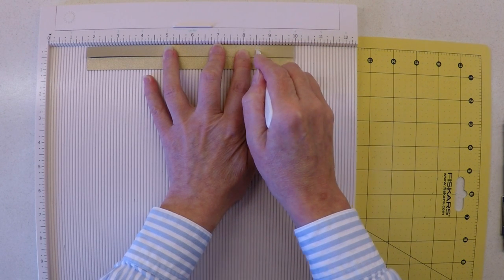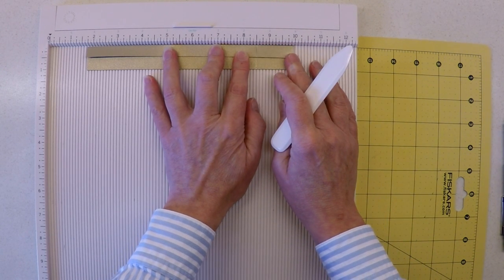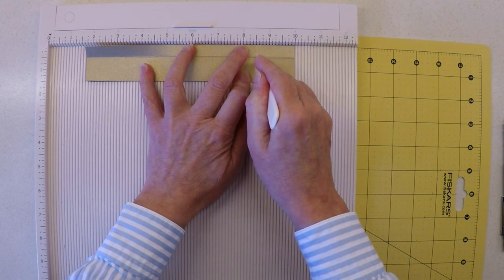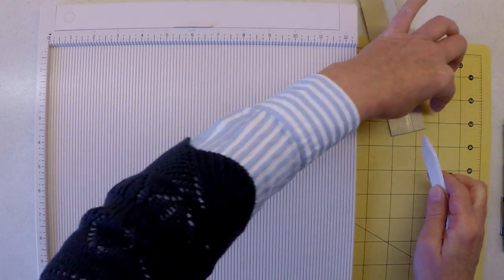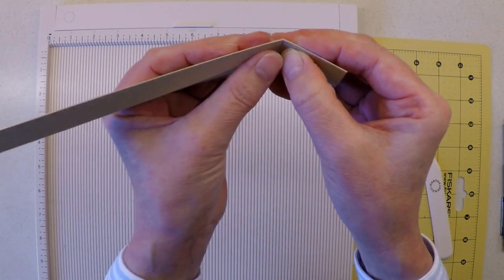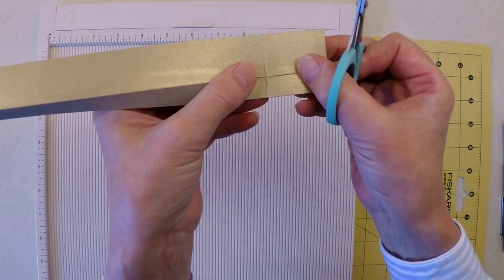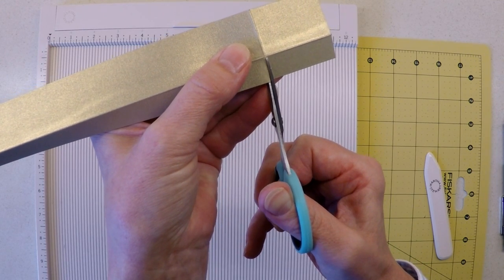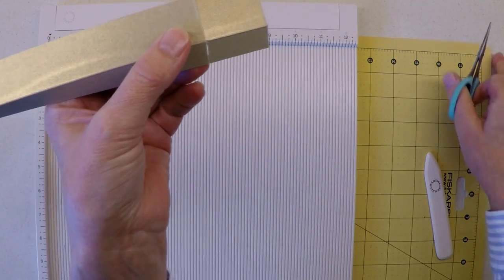Then put your bone folder over the top of that mark and score your line. If your card is particularly thick, flip it over and score through the single layer so everything is nicely positioned. Fold and crease that line to get your corner position. To ease resistance from the fold when bending, remove that fold line on the top folded-over section only — just get rid of it, and folding that corner becomes much easier.